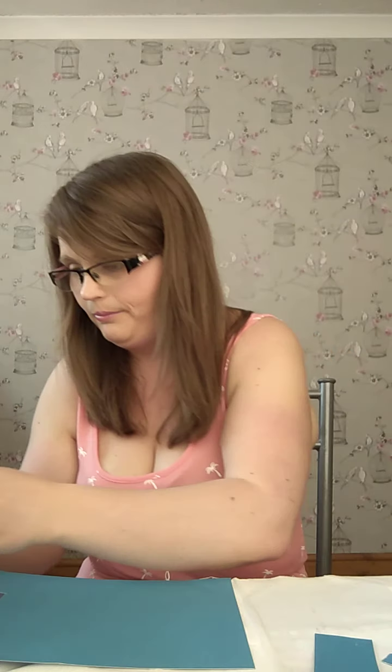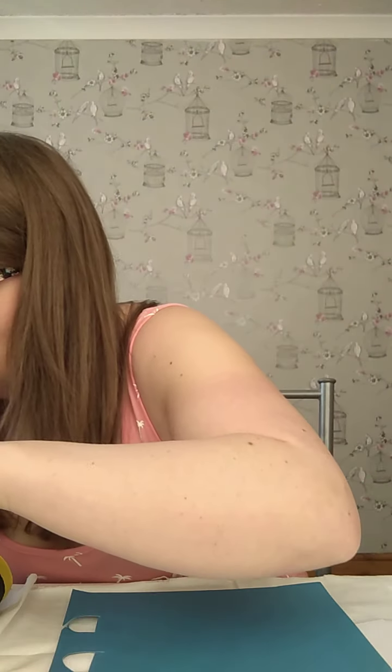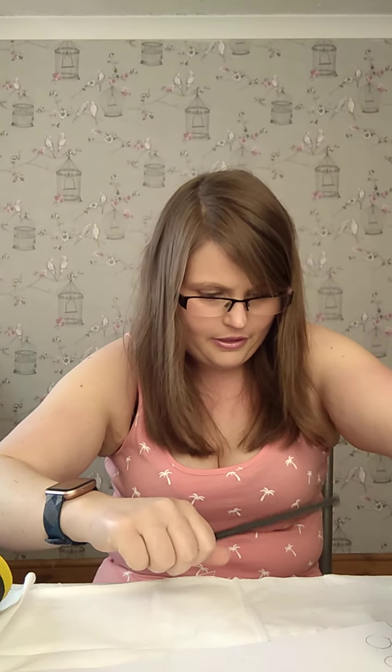We're going to leave that bit to dry and start making his eyes. To make his eyes you'll need the white card, and something small to draw around. I've got a little googly eye here — I'm not using it for this one, but it's the perfect size to draw around. So we're going to draw two circles on the white card.